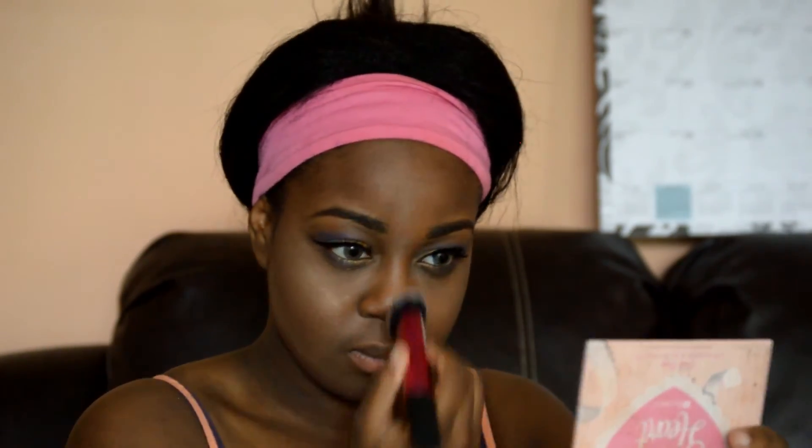Highlighting is definitely my favorite part of the whole makeup look and I use my Becca Shimmery Skin Perfector Pressed in the color Opal, and I love this thing — it is amazing. Look at that, just gorgeous. I use my favorite setting spray, Urban Decay, and we are done. Yes!